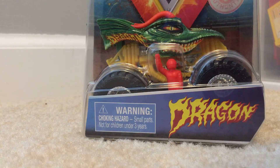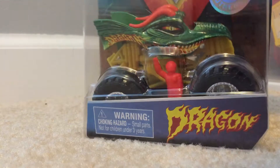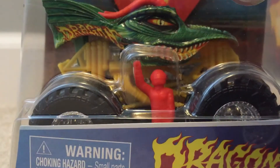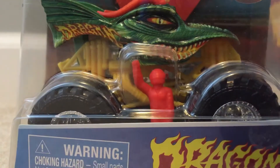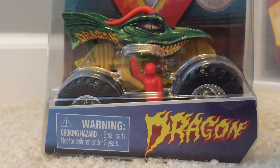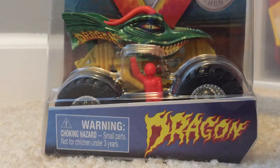What's up guys, welcome back. Today I have an unboxing and review of Dragon, the other truck I got from the Monster Jam Superstore. If you haven't seen the first one, it was Monster Mutt — go check it out. Anyways, let's go ahead and take this out of the package.